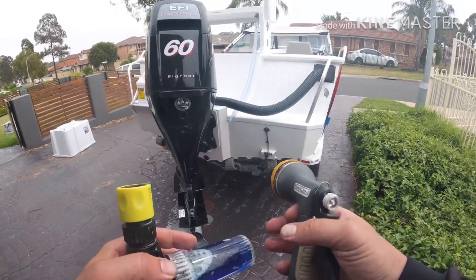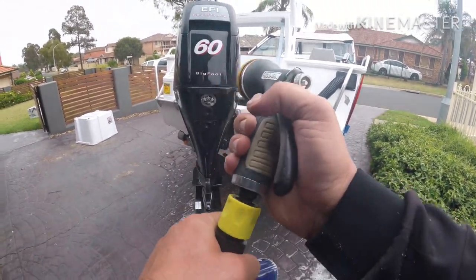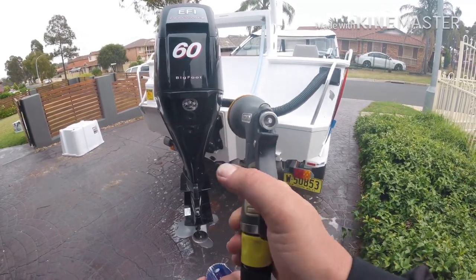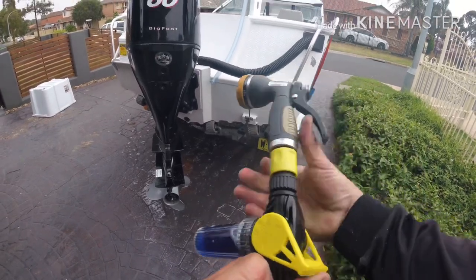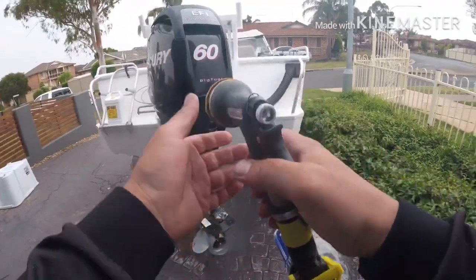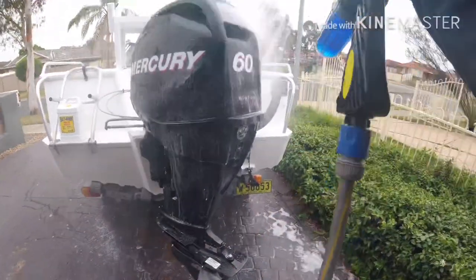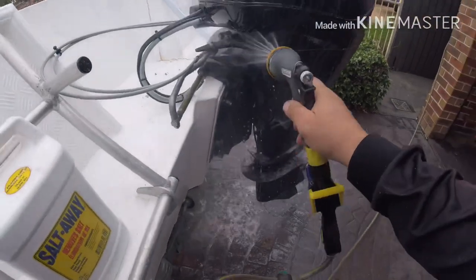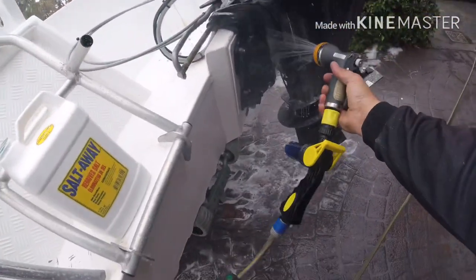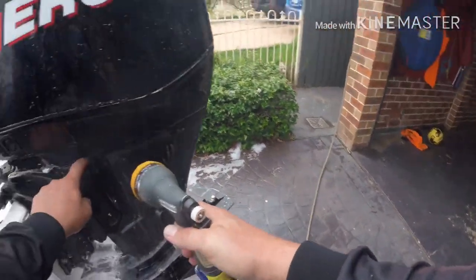We'll turn it off. Now we'll get the Saltaway — it's mixed with water too. We'll attach the hose on the normal setting, make sure it's clicked in, then switch it to the suds setting. Spray everywhere — all the way where the salt water gets in, all in the gearbox, all under here, inside the back. A lot of the salt gets caught up in here and on the bolts underneath, which generally get rusty. Give it a good hit — it's basically like the foam wash you use for cars.